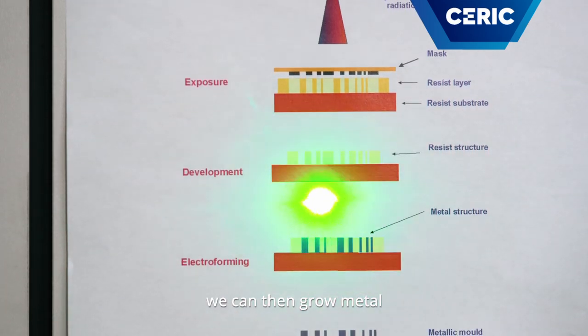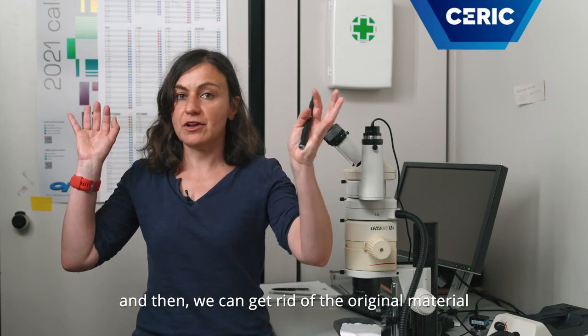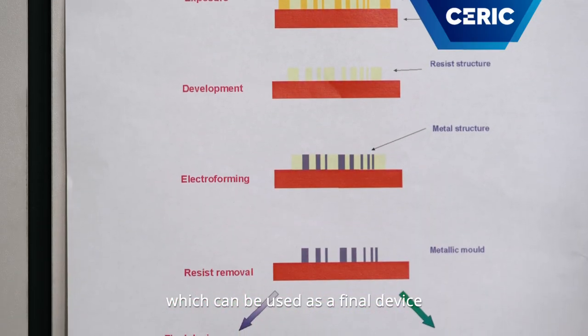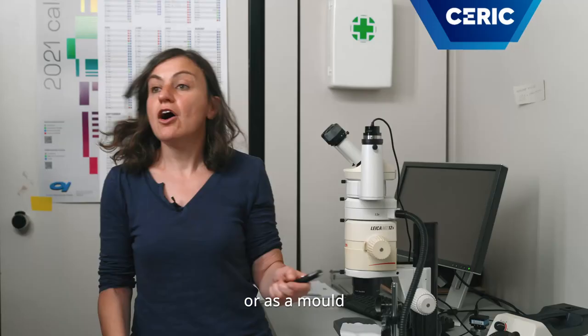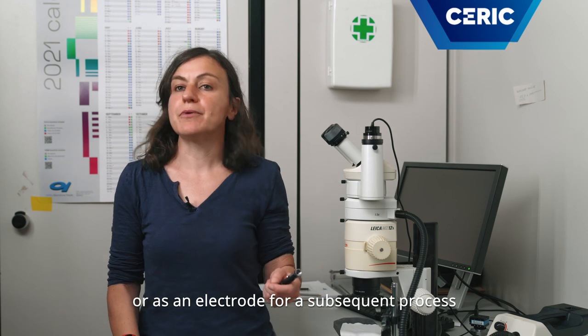we do the irradiation, the development. We can then grow metal inside the holes of our material. And then we can get rid of the original material and we can have a metallic object. This can be used as a vinyl device, or as a mold, or as an electrode for a subsequent process.